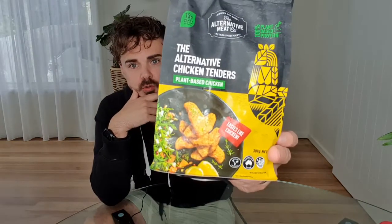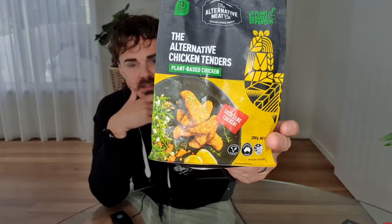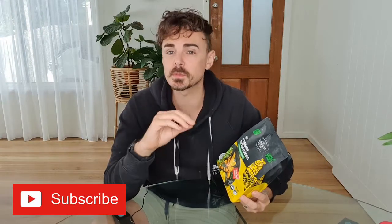Delivering these new alternative chicken tenders which are now available in Woolworths supermarkets across Australia for $8 each. 300 grams of plant-based chicken. The Alt Meat Co. have been around for a few years now, an Australian company offering mock meat options.